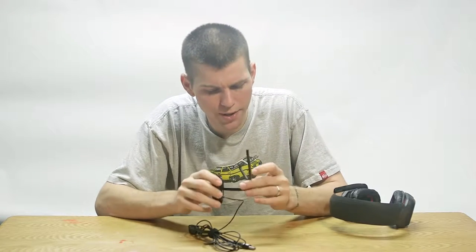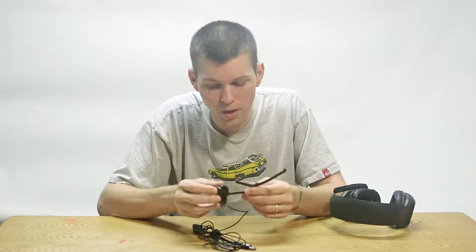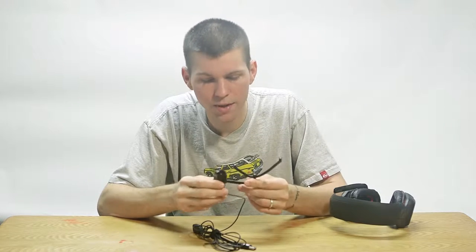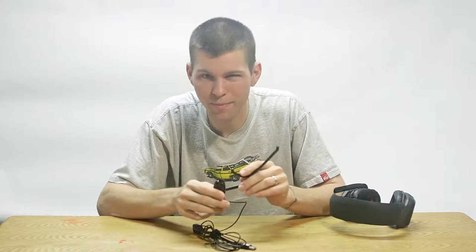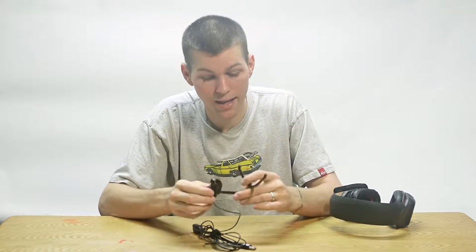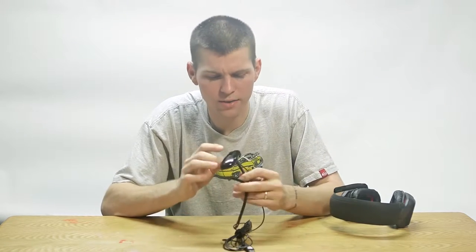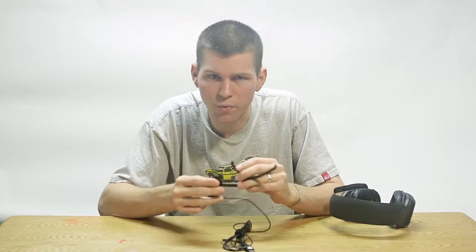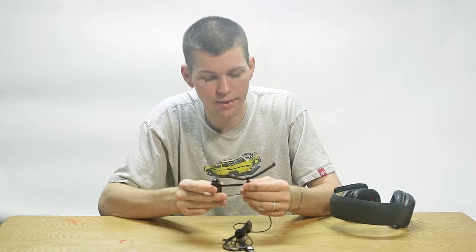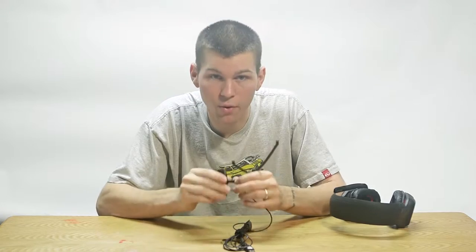Before we jump into the pros and cons, there was something I wanted to address. When I was doing my original research on the TrackClip Pro, I found where people were talking about the plastic being brittle. So I reached out to the company. They told me that one of the batches did have a problem with basically temperature control, and the plastic was brittle due to that fact. I've seen no issues with this product right now or in the future — it's very strong and sturdy. It seems like that was just a bad batch that went out many years ago, so if that's one of your concerns, I would definitely throw that out the window.